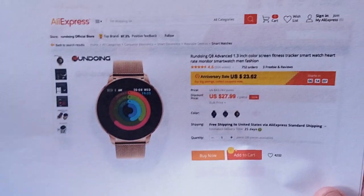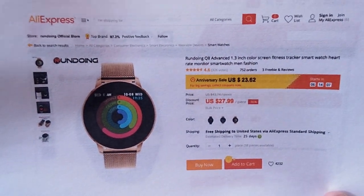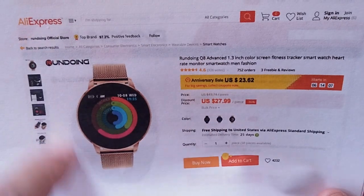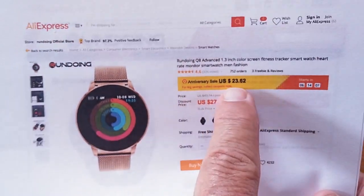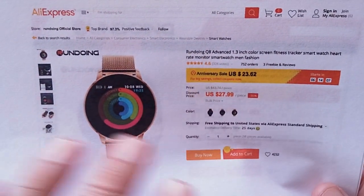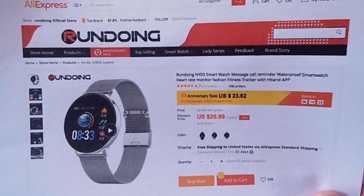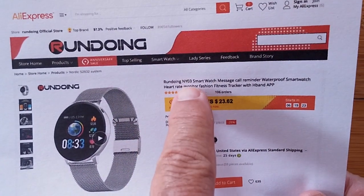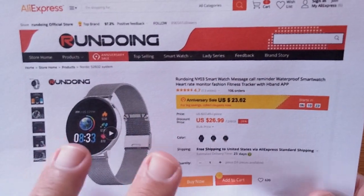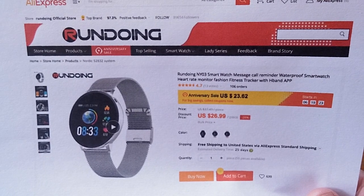Not only that, we have another one called the Q8 Advanced. There have been so many different Q8 versions — a Q8 Pro that came in as Q9, now we've got a Q8 Advanced with a nice metal gold band. Beautiful watch, $23.62 right now on sale at AliExpress. And finally, also to be reviewed, is the NY03 for $23 and change, down from $26 — yet another sports fitness band with a large display and a nice metal band.